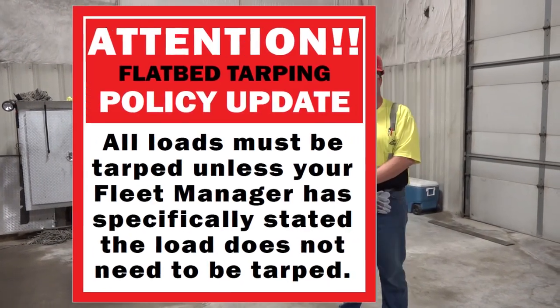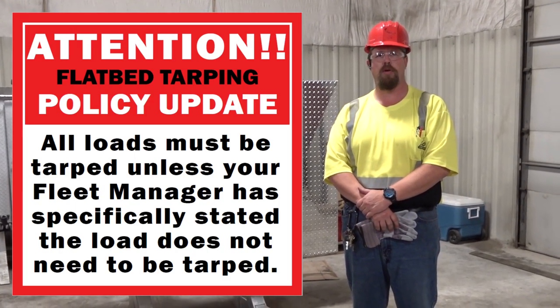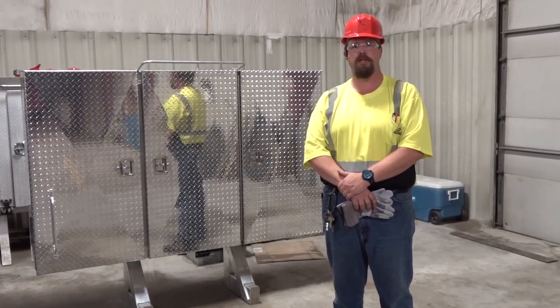I'm Tanner Geisinger. I teach load securement here in Fort Dodge at Decker Truckline, and today we're going to go over proper PPE — personal protective equipment — as well as some bungee safety tips.